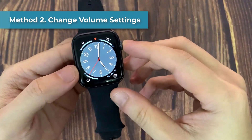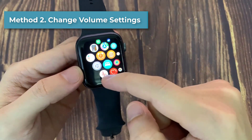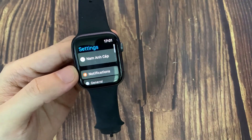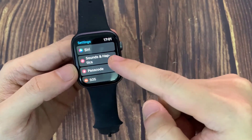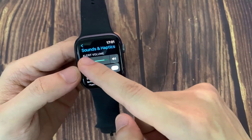Method 2: Change volume settings. Open up your settings, then scroll down and find the option called Sounds and Haptics. Click on Sounds and Haptics, and make sure that your alert volume is all the way to the high.